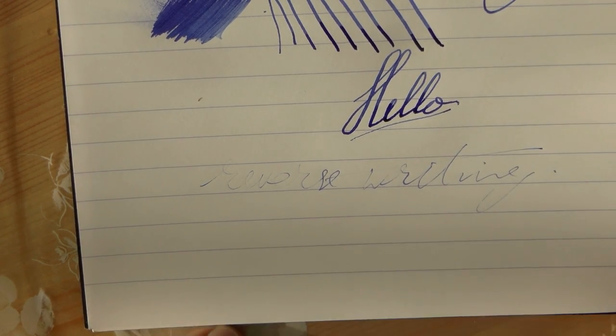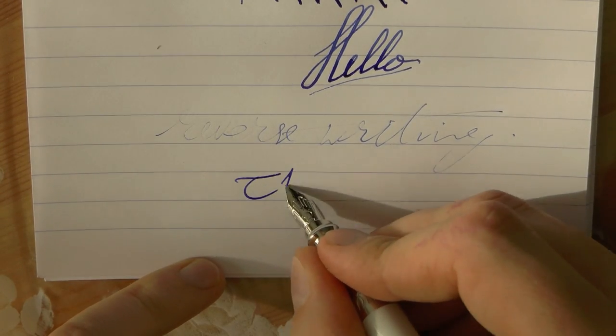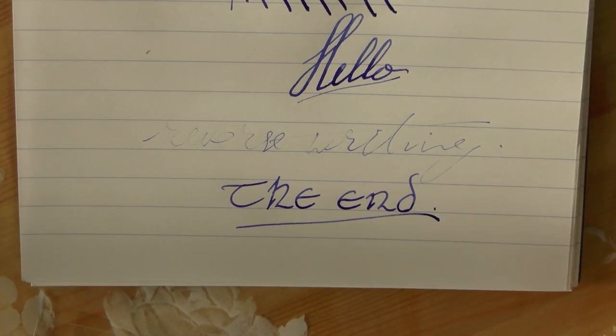There you have it. A kind thank you to Iguana Cell for lending me this pen — I appreciate it. Hope this was useful, and I'll gladly see you later.